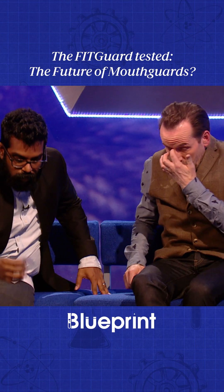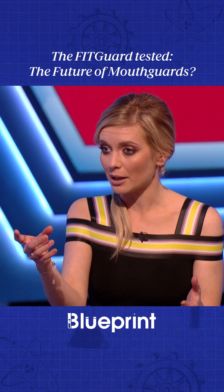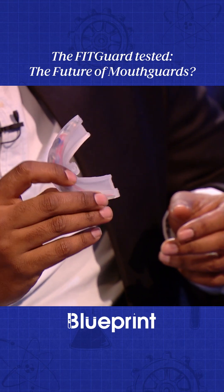This is a fit guard. It measures the level of impact that a player receives during a collision. The LEDs on it will be green if you're OK to continue, blue if you need a little sit down, and red if you need to come off sharpish.